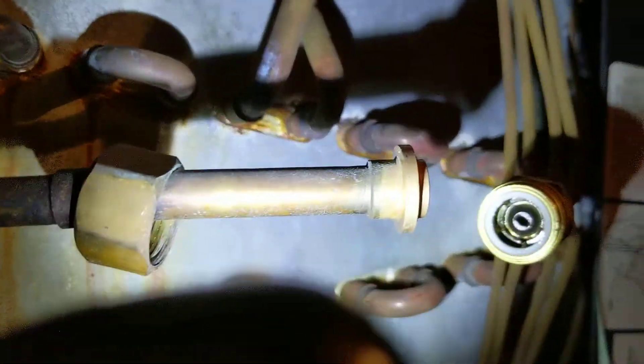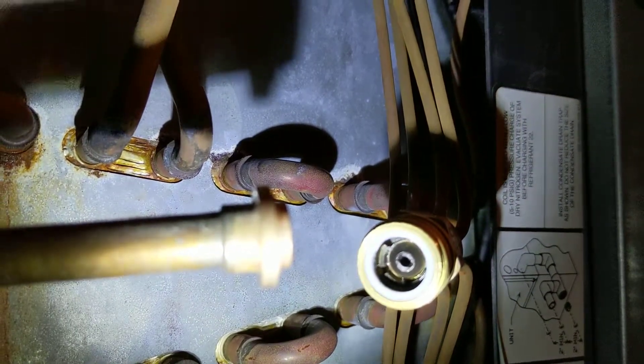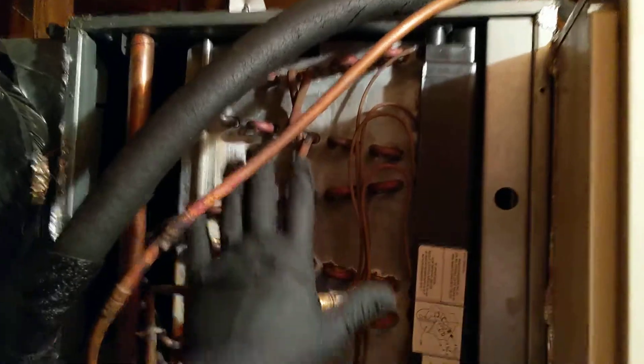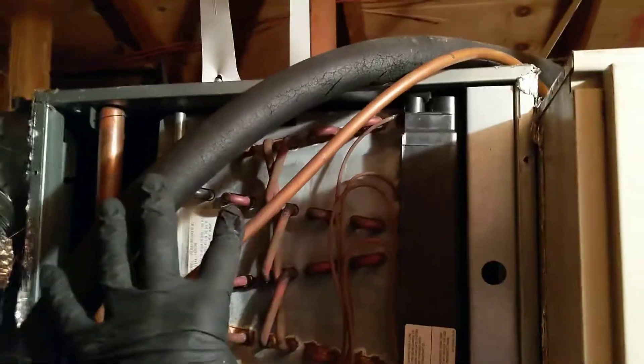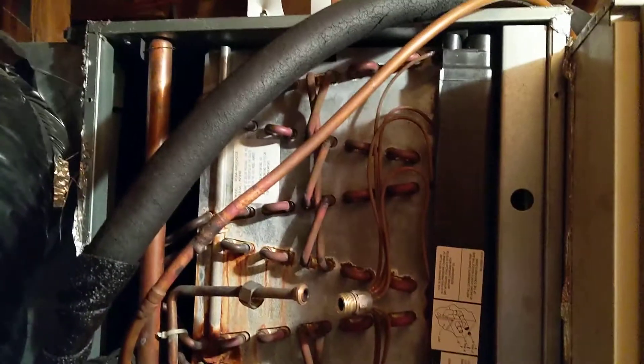I'm going to go ahead and clear that out, and that should solve the problem. A tricky thing too — they put the panel right in here, and they ran these lines in a way that you can't move the panel either direction. I had to bend the lines out just to get the panel off; there was no way to get it out without bending them.